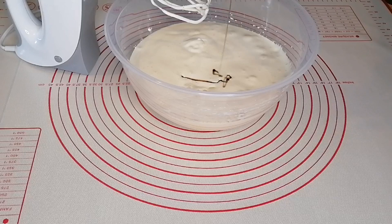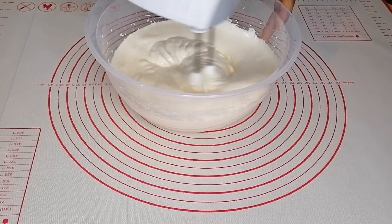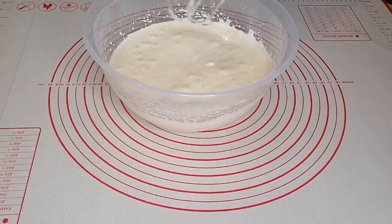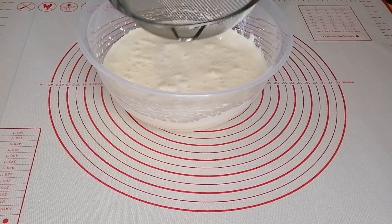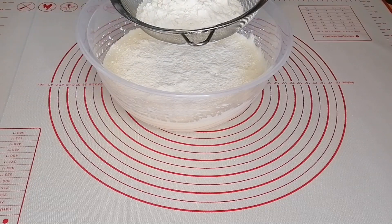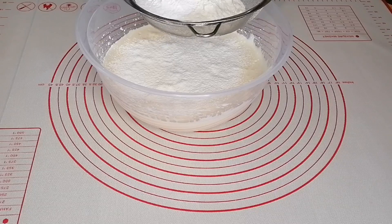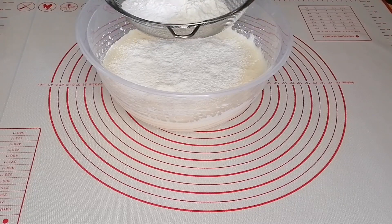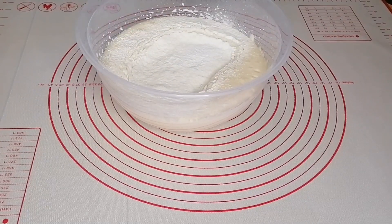Add in your vegetable oil followed by your vanilla extract. After that, sieve in the flour, the baking powder, and the salt, and mix it all together.